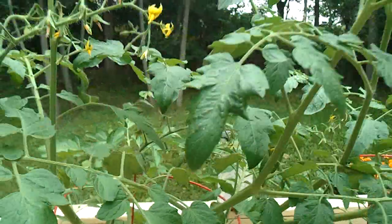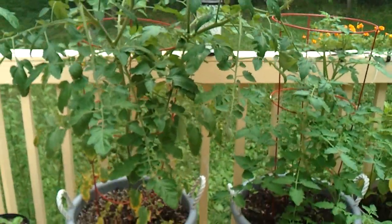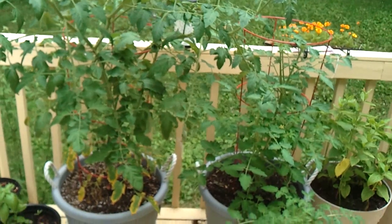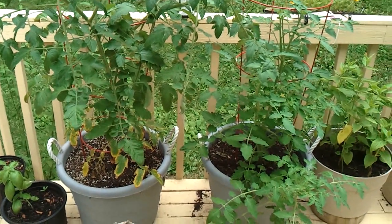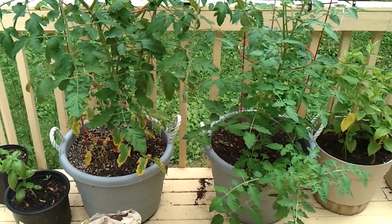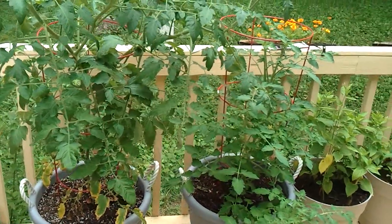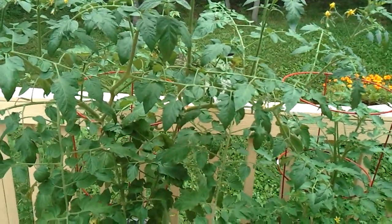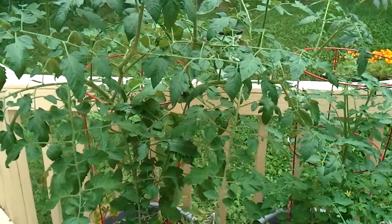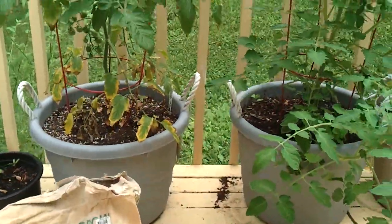The next question is: what causes that? There are a few different reasons. It could be irregular watering, long gaps between watering, or too much watering — so watering can be an issue. But the answer is usually that there's not enough calcium and magnesium in the soil or in your fertilizer.